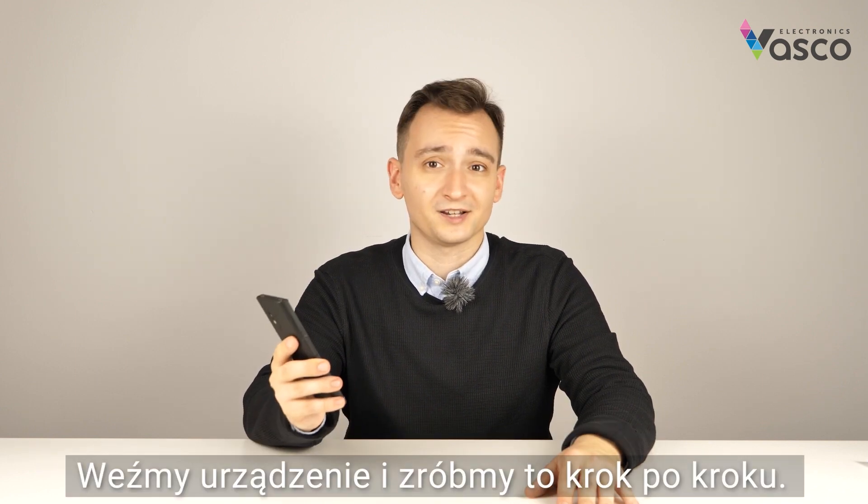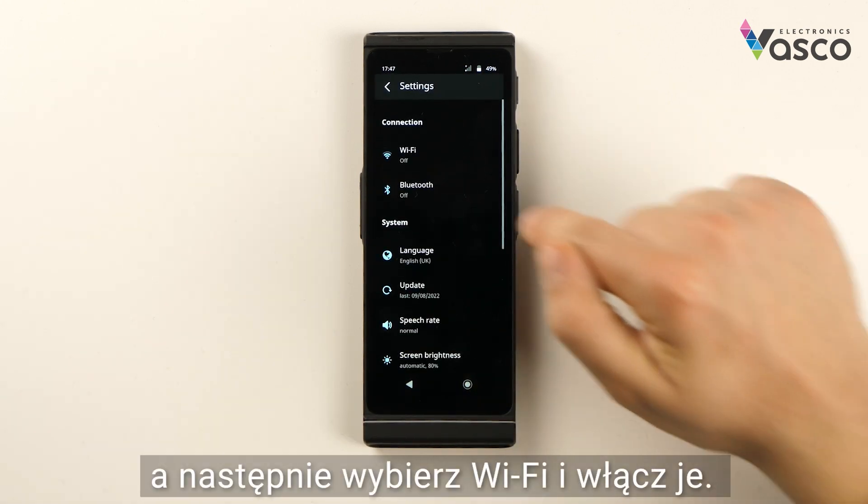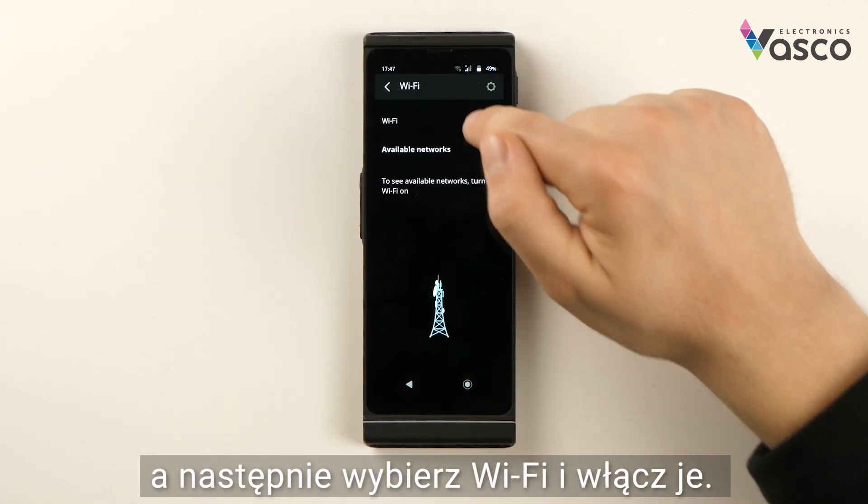Let's move on to the device and do it step by step. In order to connect your Vascular Translator V4 to Wi-Fi, first go into Settings, then click Wi-Fi and turn it on.